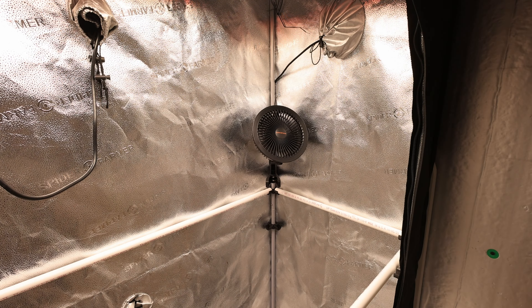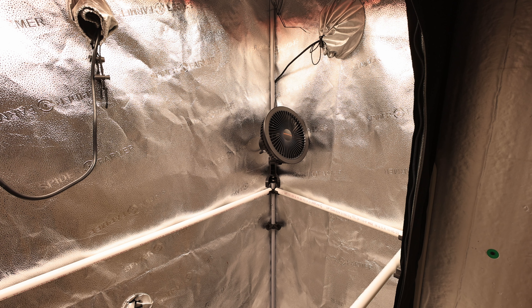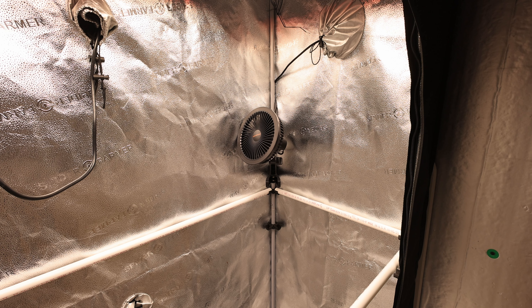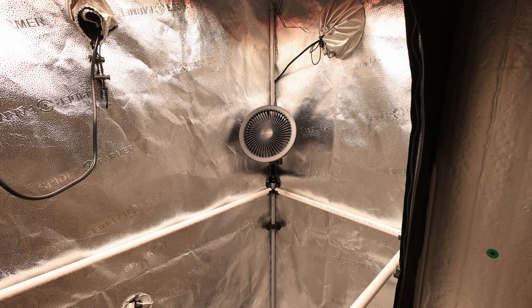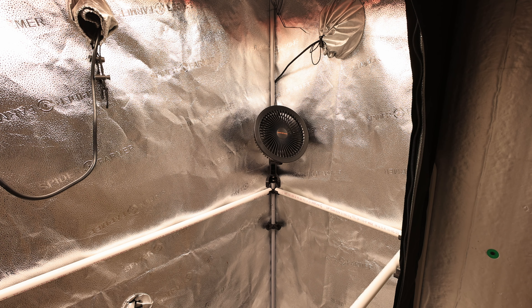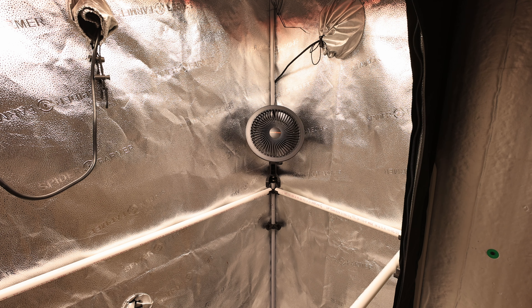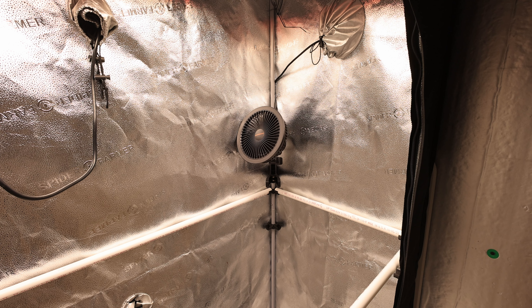For its 6-inch size, this fan puts out a lot of air, and the front grille and fan blades are removable for cleaning. Something that you can't see in this shot is that the fan has tiny fan speed indicator LEDs and an oscillation switch LED indicator on the fan body.